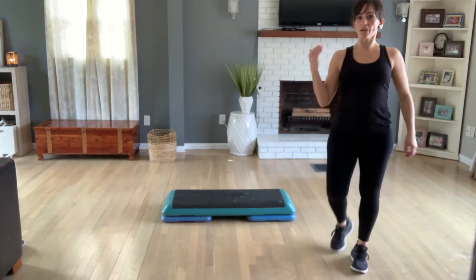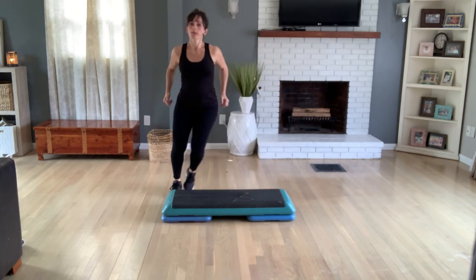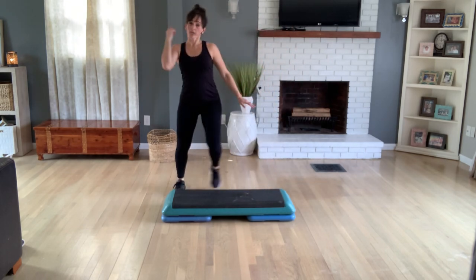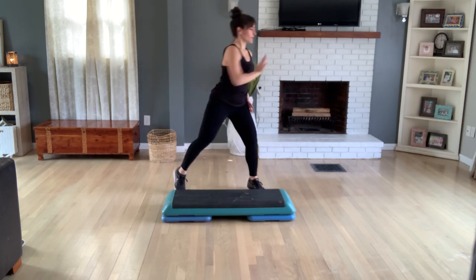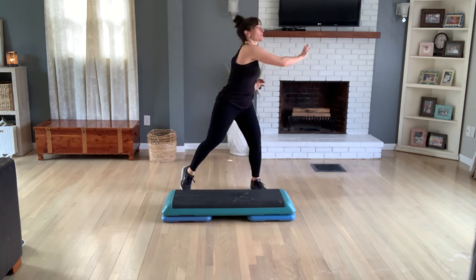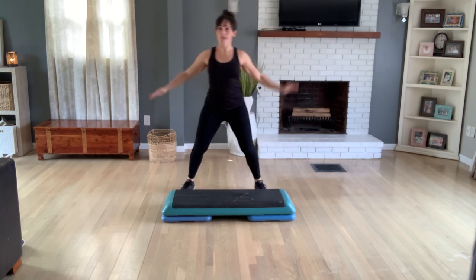Okay, go with us. Step touch. Right, left. Right, left. Now keep the feet wide and reach up overhead for four, three, two, and then push across the body. Push, push. Reach back up overhead. Push across the body.